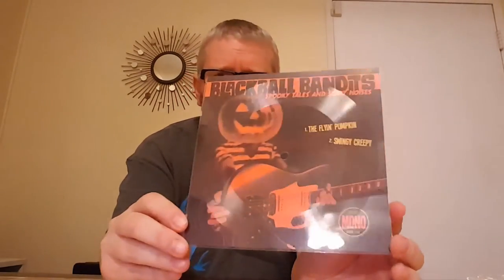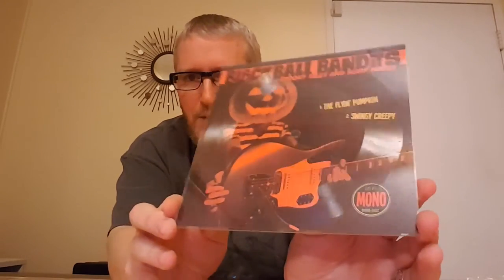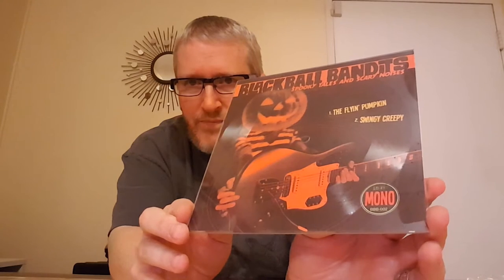It's essentially a piece of plexiglass that is cut — I assume with a lathe. I'm not quite sure how that process works, but it's basically cut in real time, so these take time to make. Basically, a piece of plexiglass with the grooves etched on there, and in this case they mount the artwork on the back — otherwise it would just be clear. It does say here: lo-fi, mono. And as you can tell, this has a Halloween theme. They have two Halloween-related songs: Flyin' Pumpkin and Swingy Creepy.